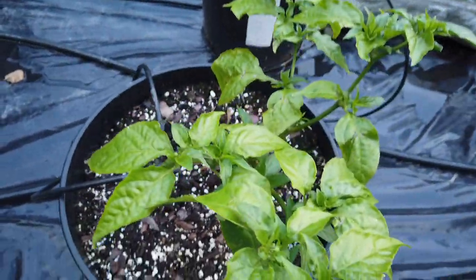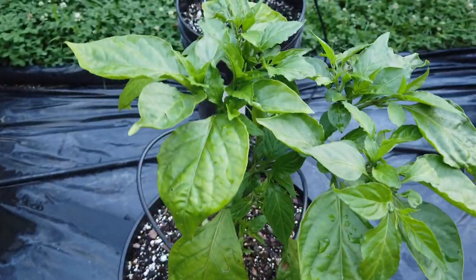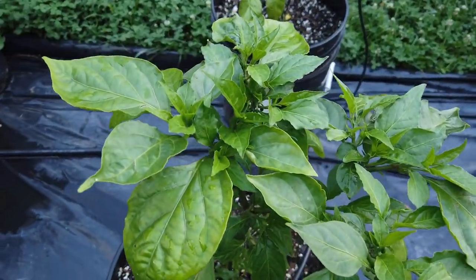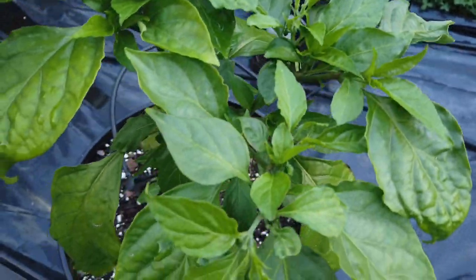This is a better looking California Reaper — it's coming along pretty well. And I've got two Chocolate Primo crosses. This one looks pretty good; it's one of my favorite peppers from last year. And this is the other one.